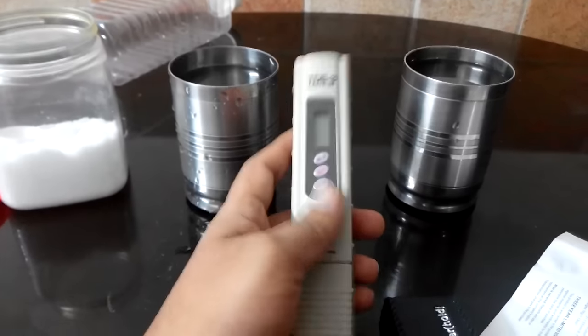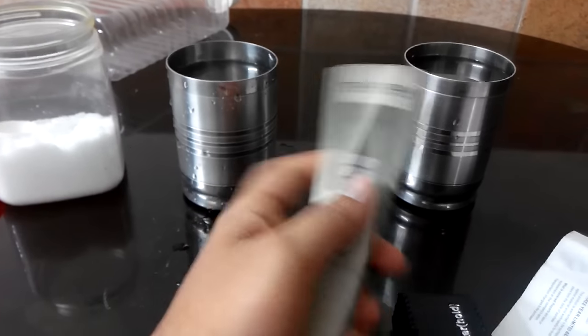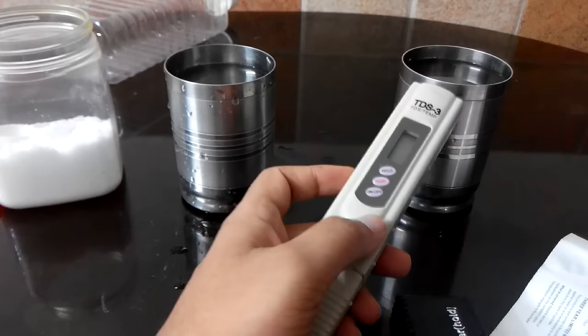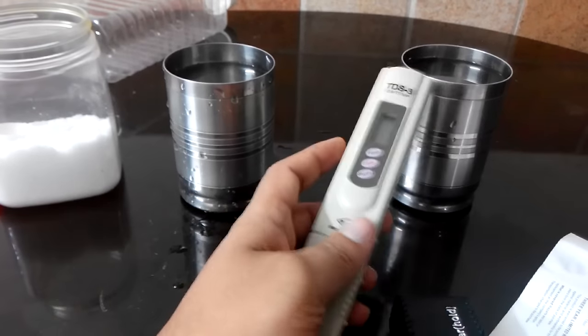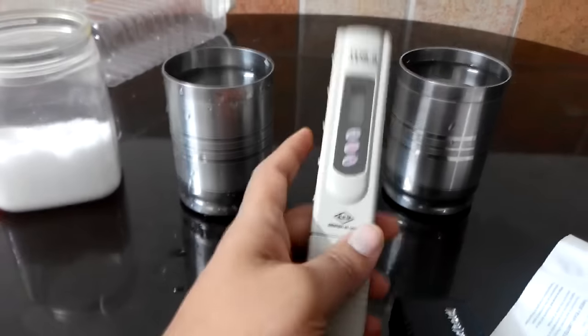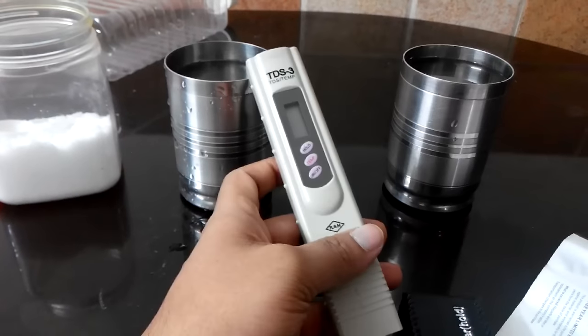I have two tumblers here. This left one has tap water and this one has packaged drinking water, Bisleri water. Ideally, this Bisleri water should have less TDS than the tap water.